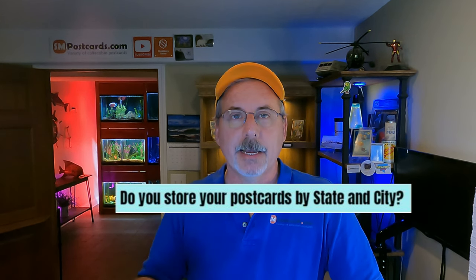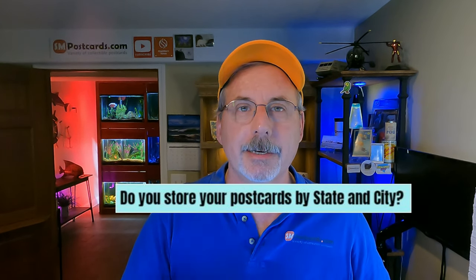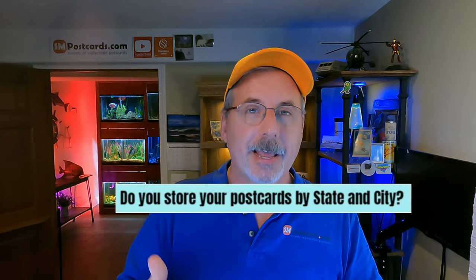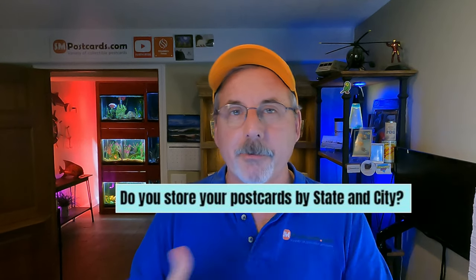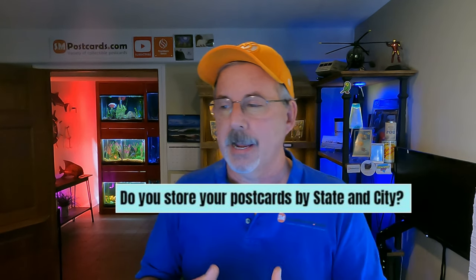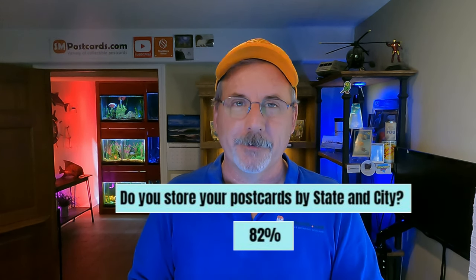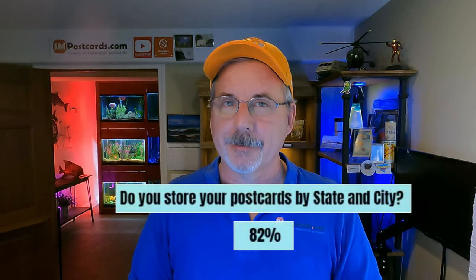Postcards accumulate fast, but you can store a lot in a small space. 82% do not store by state and city — it's just not conducive to the time spent looking for a card. Just get a system that works and be prepared to evolve it as your inventory grows.